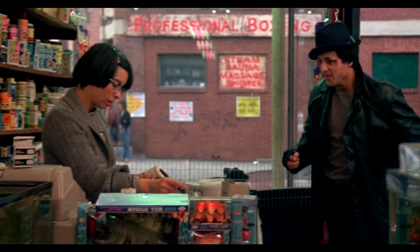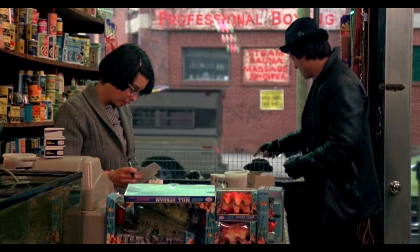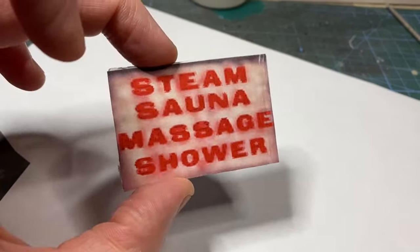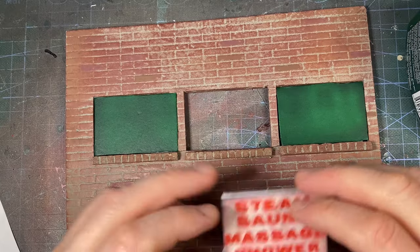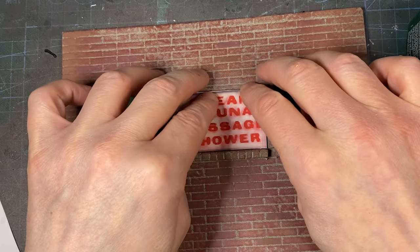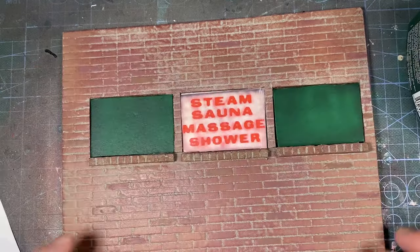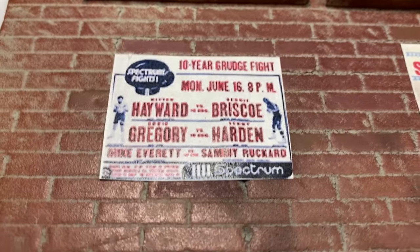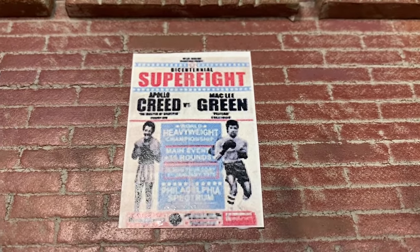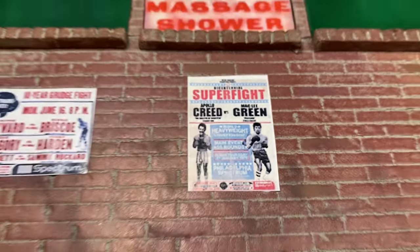There's a scene in the film a little later on where Rocky visits Adrian in the pet shop, and you can see what the sign says: 'Steam, sauna, massage, shower.' So I printed it out. In Rocky 2, all the windows have different signs. I'll fit the windows and added a couple of posters to the wall — that's the one on the wall in the film, and this one I made up: Creed vs Mack Lee Green, which was the original fight until Green injured himself, forcing Apollo to find another fighter.